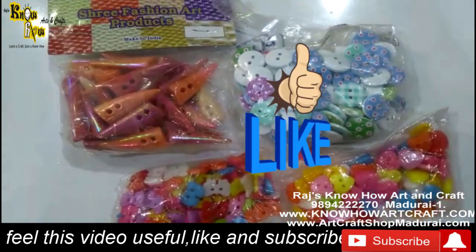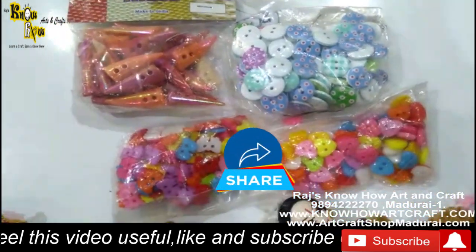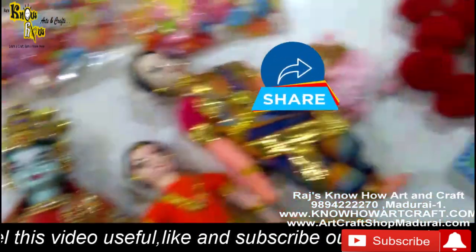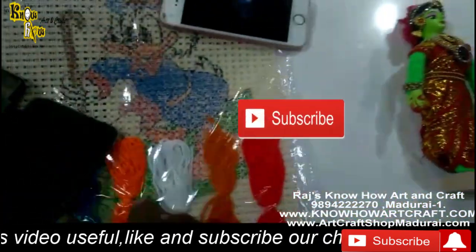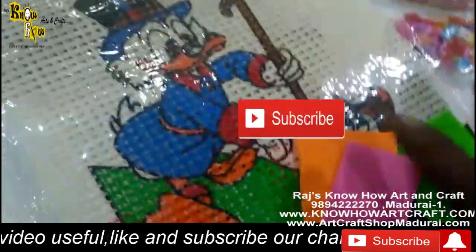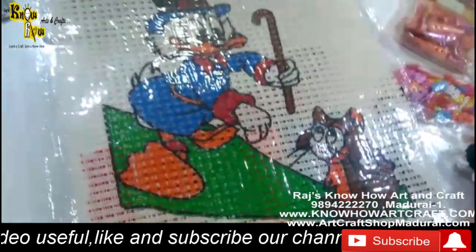Thank you for watching this video. Kindly like this video, share it with all your friends who need woolen threads, and subscribe to our channel for regular video updates.